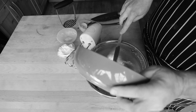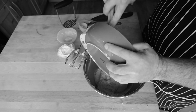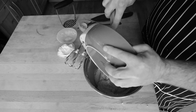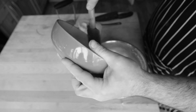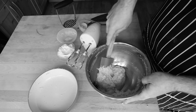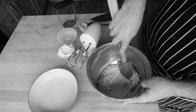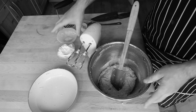Get the bananas in and give them a good mix to make sure they're well combined with the ingredients, then add your flour and mix that in too. We've added in the two bananas that we mashed up and we're just mixing that into the batter, making sure it's nicely combined.